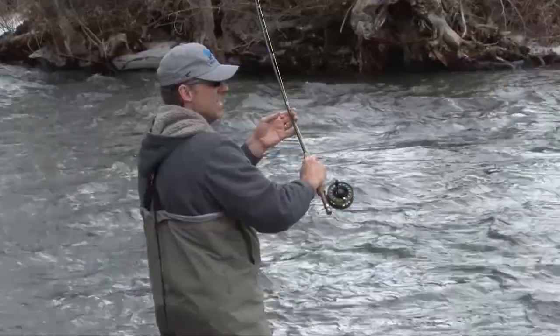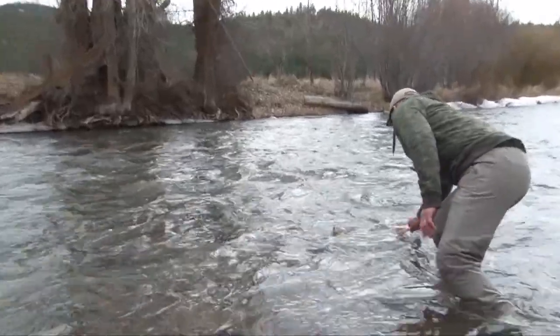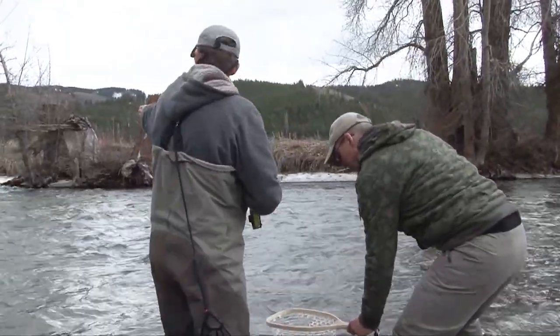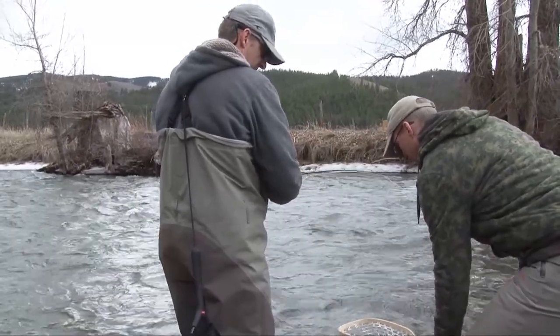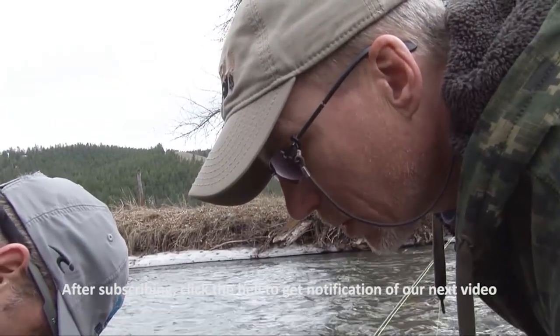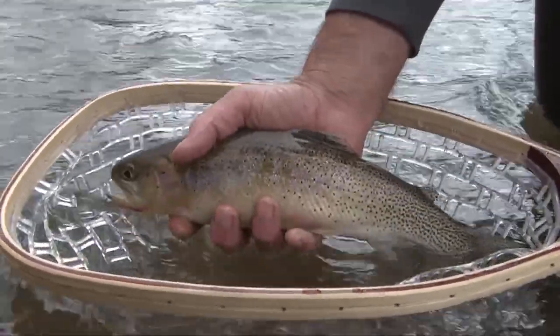Another cutthroat in the net — that's a nice cut, right behind this rock, just like he said. Look at that stripe — beautiful cutthroat. It took the red San Juan worm.